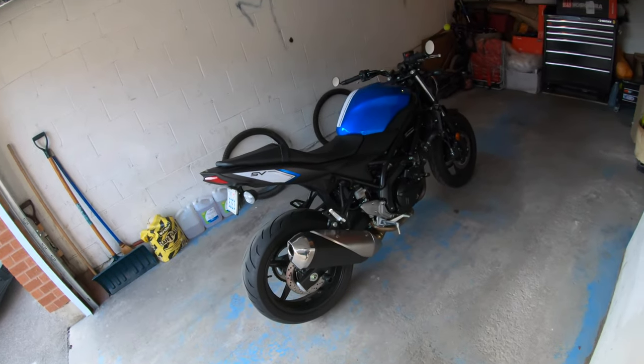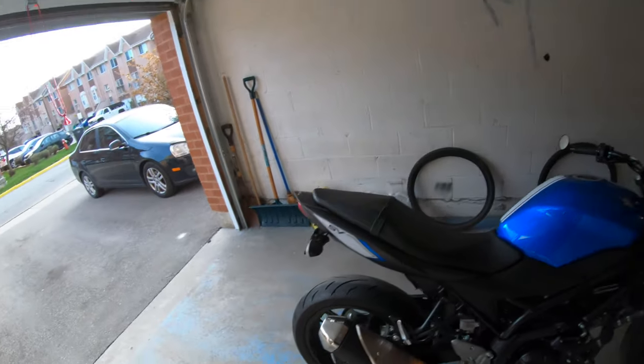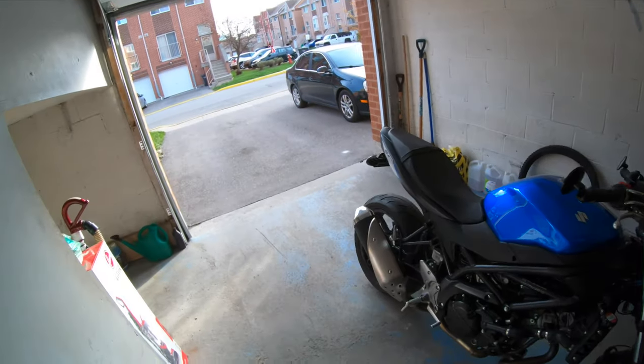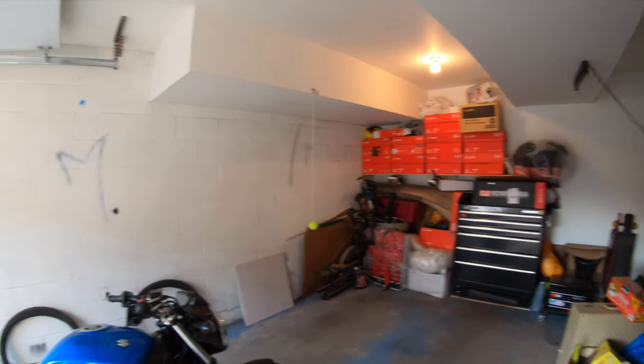What's up guys, welcome back to another vlog. Today we're finally putting on the new exhaust - got it in the box right here. So let's get this thing on a stand and let's get started.